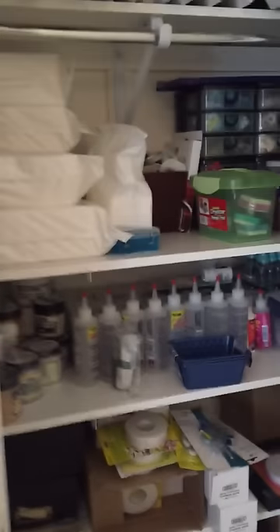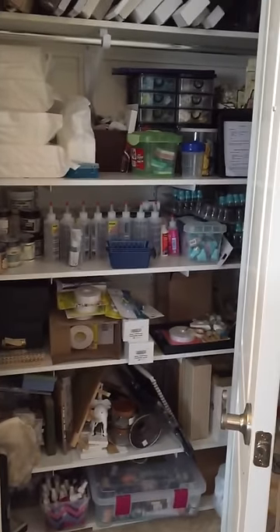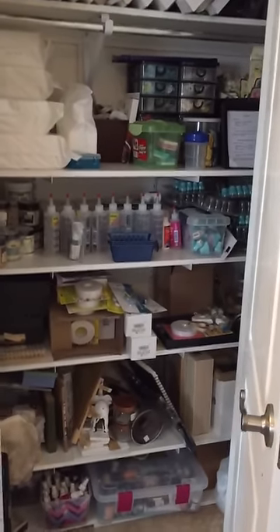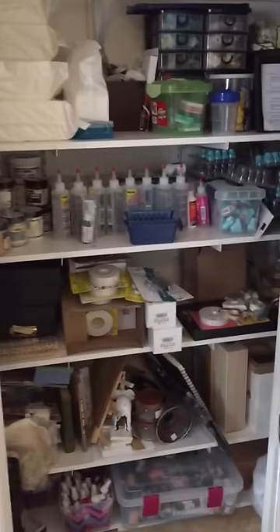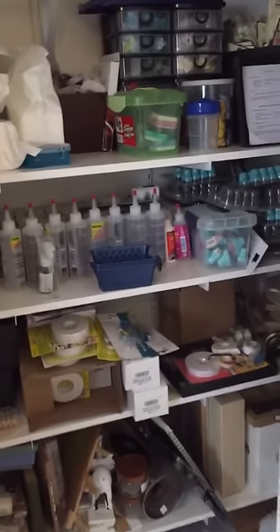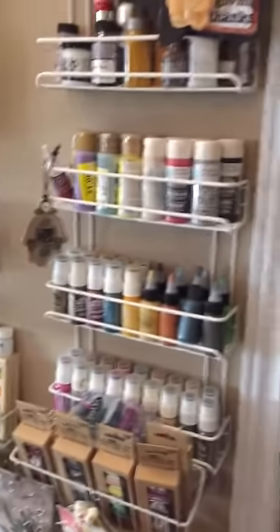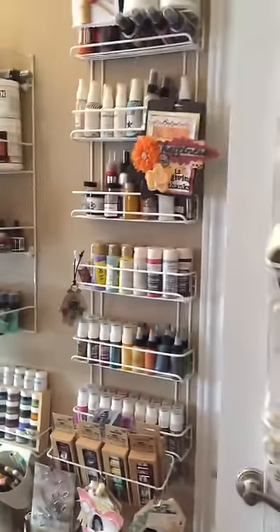My husband recently made these shelves for me, and they basically store any kind of extra stuff I need. You can see all my fabric, glues, and foam tapes. I need these because I always buy them in the US because they're cheaper, so I stock up on everything.